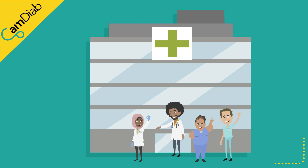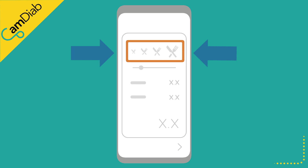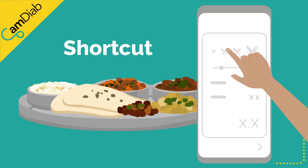Please discuss any insulin dose changes with your diabetes team. The bolus calculator also has pre-set meal sizes that you can personalize in the settings and meal size menu. They can be used as a shortcut to entering carbs.